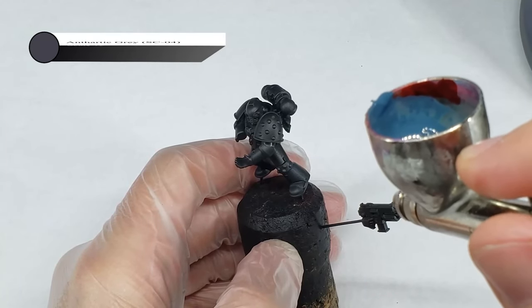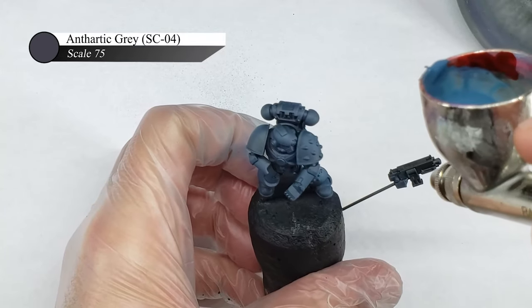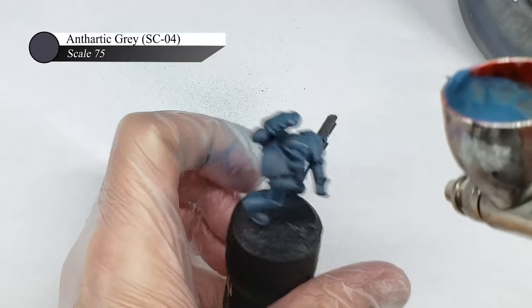To start with, I applied a pretty general highlight of Scale 75 Anthratic Grey over a black undercoat. I prefer using bluish grays instead of pure grays over black as I feel it looks a little more interesting and gives the model a bit more color.